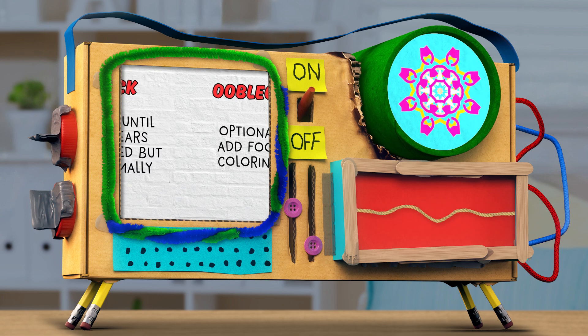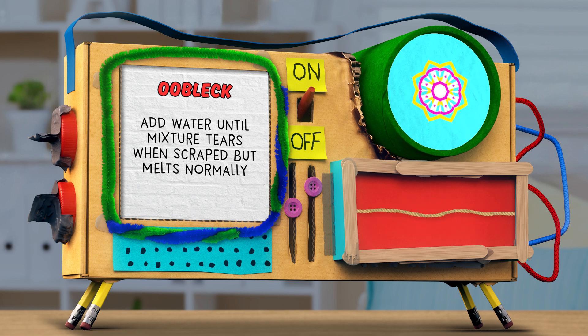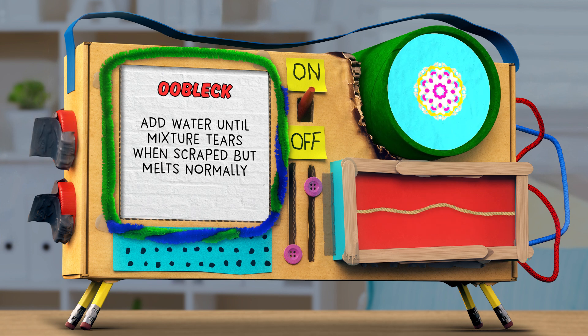Step three: add more water to the cornstarch until you get a mixture that tears when you quickly scrape your finger through it, but melts back together when you take your finger away.